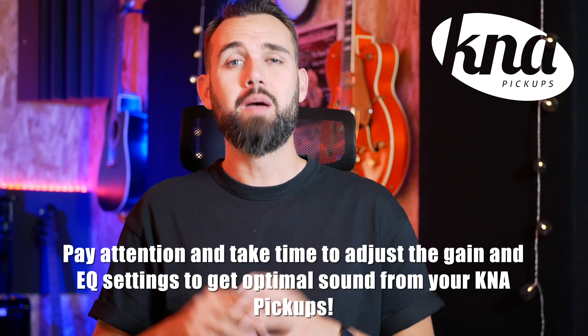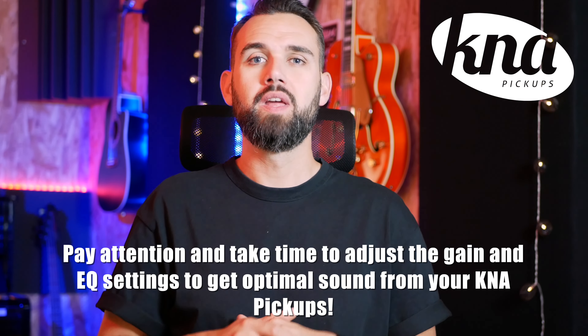The last advice I can give you about using K&A pickups is to pay attention to your sound — by sound I mean your gain and your equalization. If you play with too much gain, the sound will likely distort, and this is something you have to avoid when playing an acoustic instrument. You need to adjust the gain to get enough response from your instrument while keeping a natural sound. Equalization is another important thing in the overall sound. You really need to take time to adjust bass, mid and high frequencies to get the most of your instrument. Too much bass and the sound will be muddy; too much middle will give a boxy sound; and too much treble can make the sound really harsh. Tweak each EQ band from minimum to maximum until you get what you need to make your K&A pickup sound good.